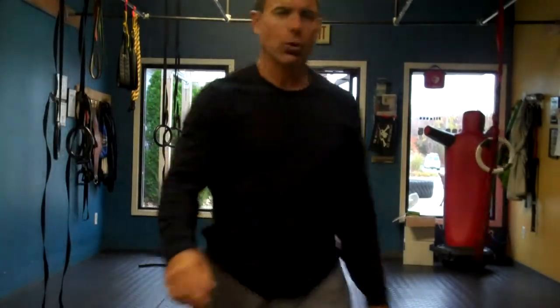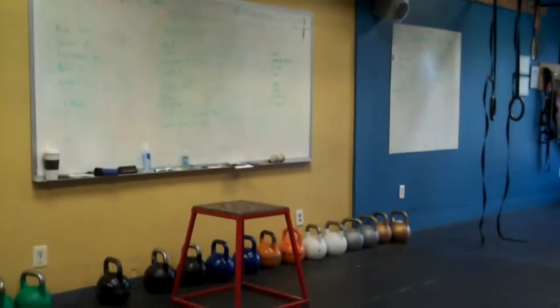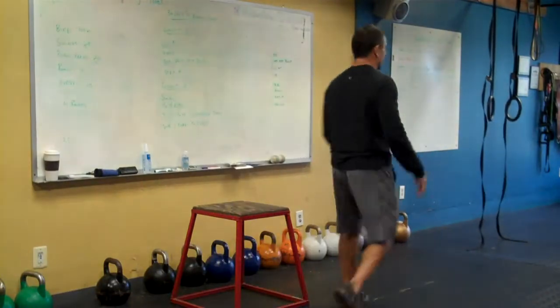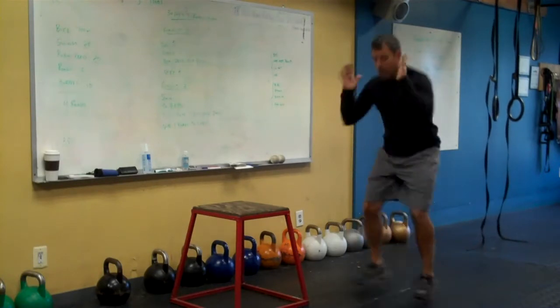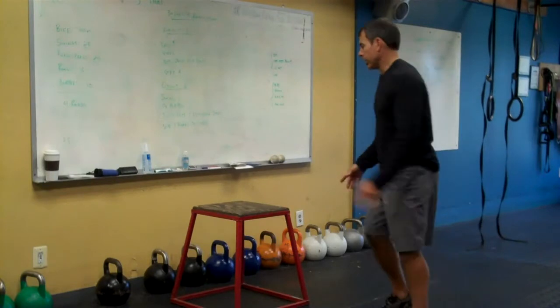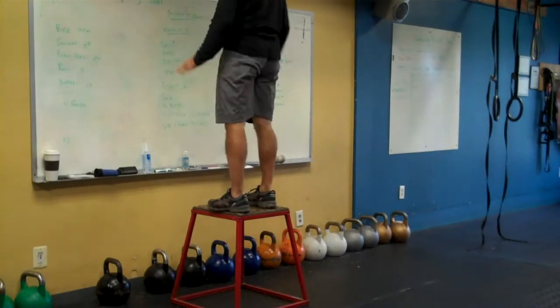From there, you have your choice — I'll swing the camera around — a couple of different levels. You can do box jumps, you can do drop squats, or air squats. So you can do a simple bodyweight squat, or a drop squat to pick up the intensity a little bit, or a box jump. Step down or jump down, under control, nice soft landing.